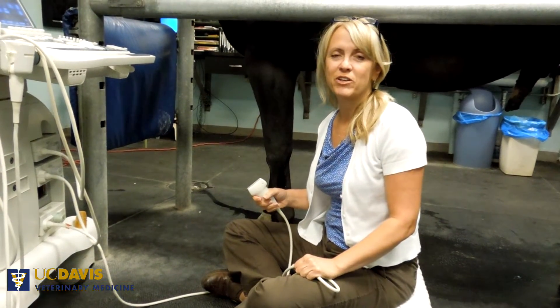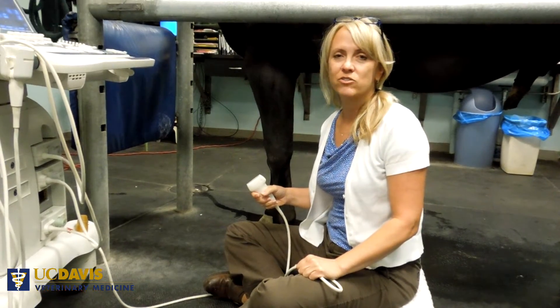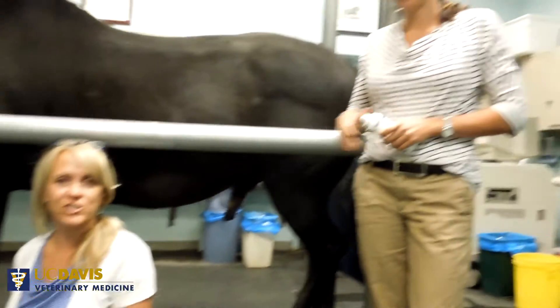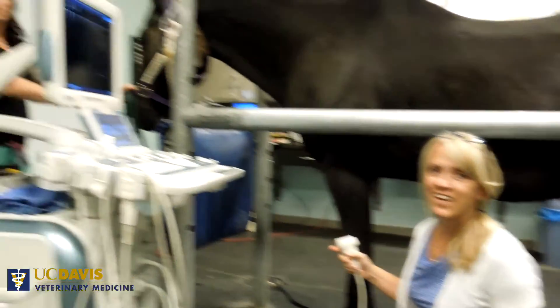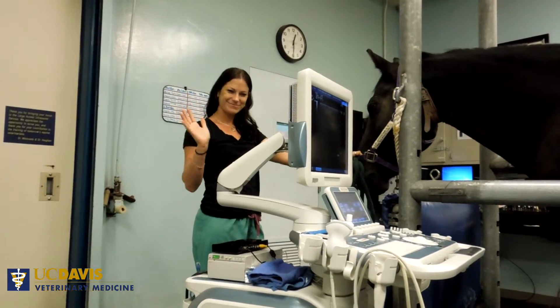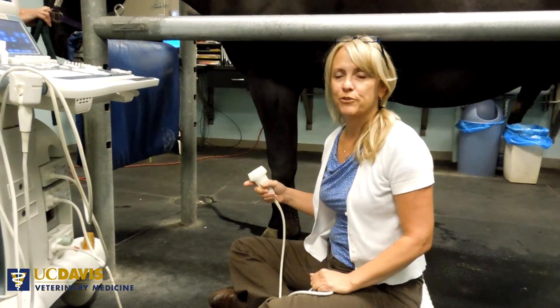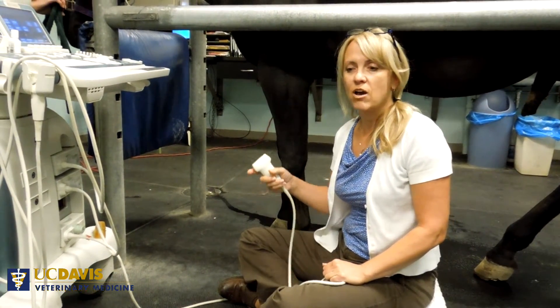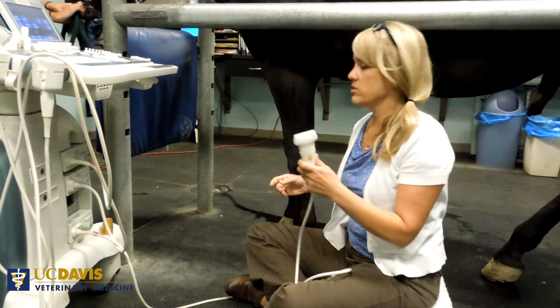My name is Dr. Marybeth Whitcomb, and I am the section head of the Large Animal Ultrasound Service at UC Davis. I'm joined here today with our ultrasound fellow, Dr. Georgette Shields, our ultrasound technician, Haley Robinson, and Dr. Vethi Vaughn, who's functioning as our videographer. I'm going to talk about how to hold the transducer when you're scanning palmar or plantar structures of the metacarpus or metatarsus.